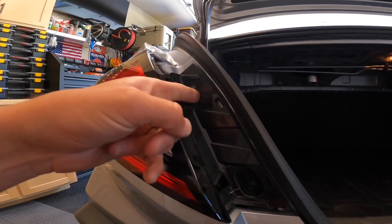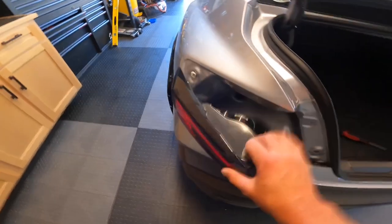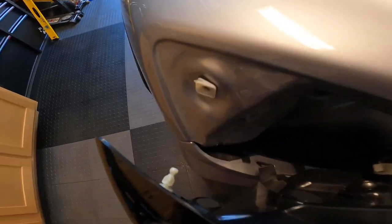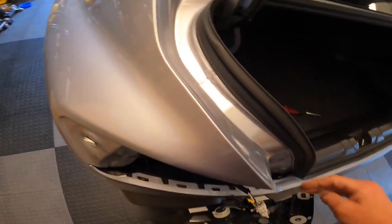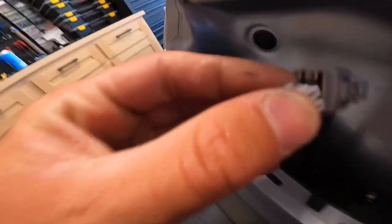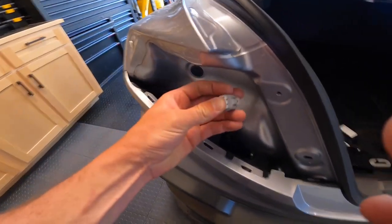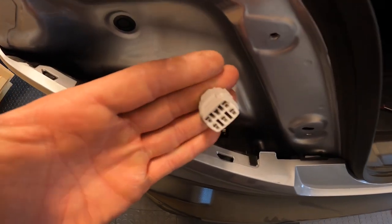Next thing — screw one, screw two. Get the tail lights out. Now we're going to pull the tail light out. Don't be afraid, you kind of have to pull on it a little bit. That white thing does go in there, but it's not a sketchy plastic clip, so you're good. Then you'll just disconnect. So this little white piece fell out, but it just goes right back in there. So if that pops out when you're doing yours, just pop it back in.